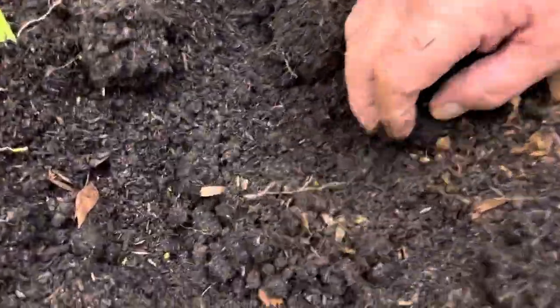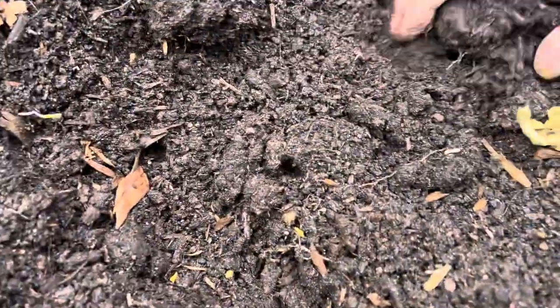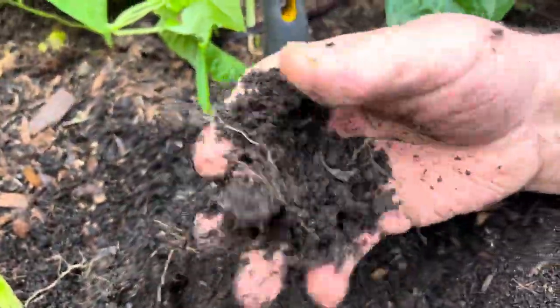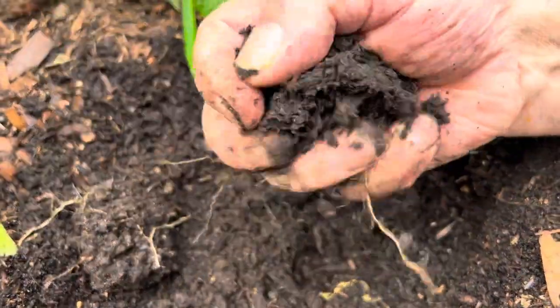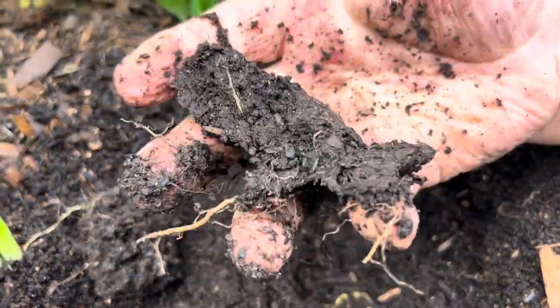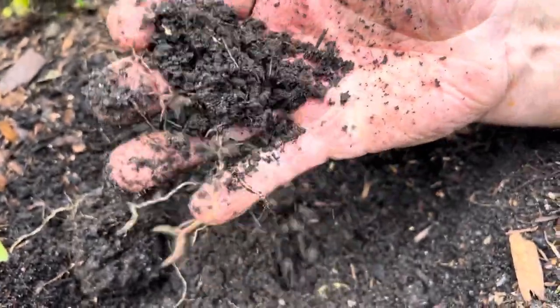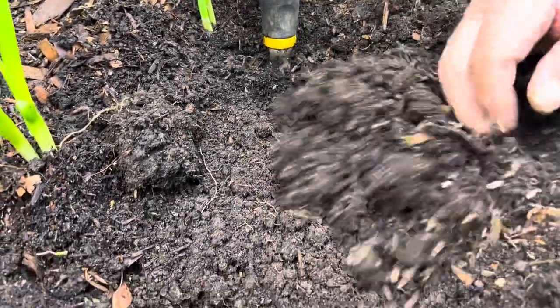I'll give it lots of love. Look back behind here — you can see lots of worms, which is what you want. Look at this wonderful humus — it holds a ball and when you press it, it crumbles nicely away. That's got lots of humus in it.